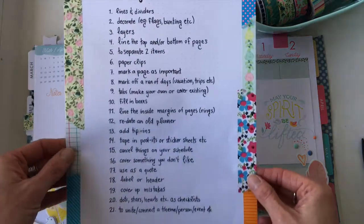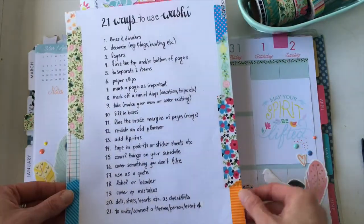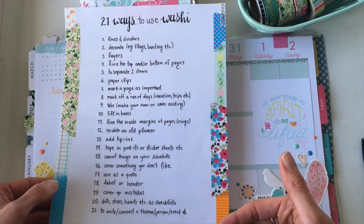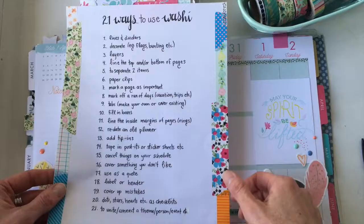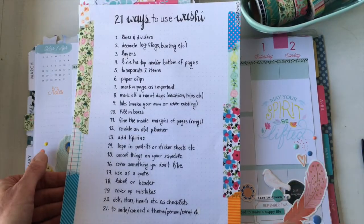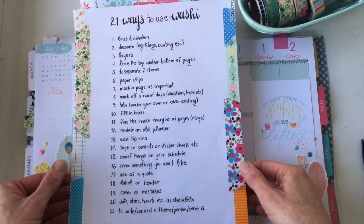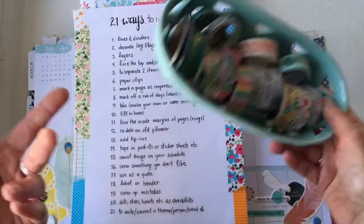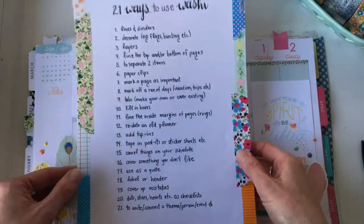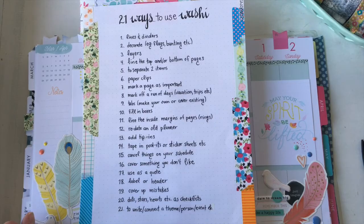There's lots you can use washi for besides your planner. If you liked this, please comment, share with your friends, and subscribe — I have lots of new videos coming. In the comments, tell me your favorite tip and the one you're most excited to try. As a bonus, click the link below to get a free printable list of all 21 ways emailed to you, so you'll always have the ideas handy when you're wondering what to do with all that washi.